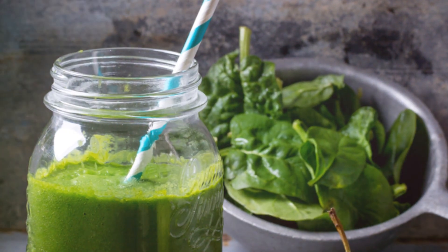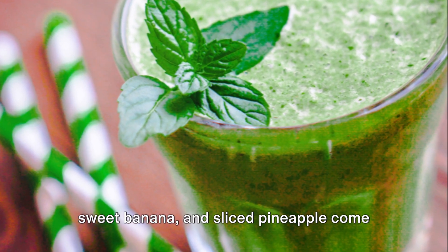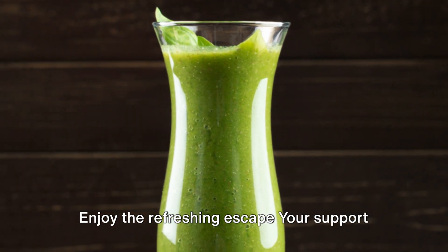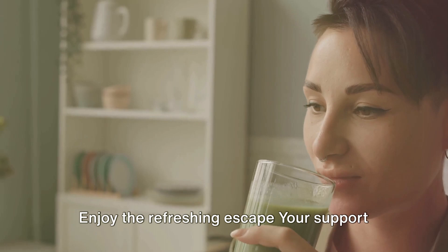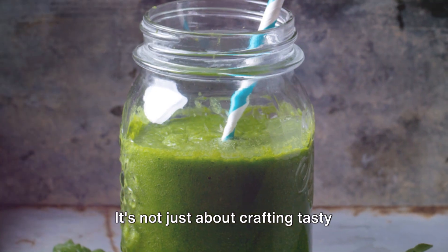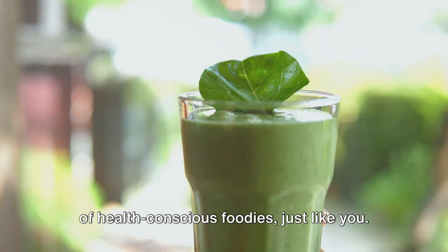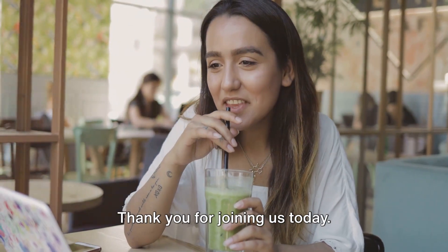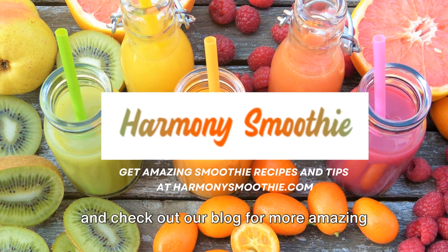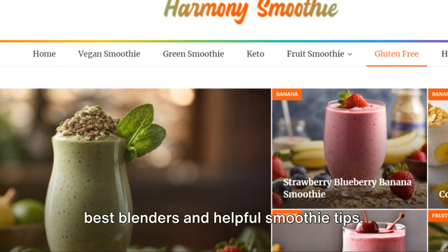Savour the tropical paradise of our Tropical Green Bliss Spinach Pineapple Banana Smoothie, where vibrant greens, sweet banana and sliced pineapple come together in a symphony of taste. Enjoy the refreshing escape. Your support keeps us going and enables us to bring you more scrumptious and healthy recipes. It's not just about crafting tasty smoothies — it's about building a community of health-conscious foodies just like you. Thank you for joining us today. Head over to HarmonySmoothie.com and check out our blog for more amazing recipes and valuable information on the best blenders and helpful smoothie tips.